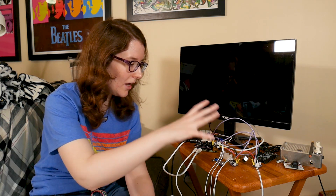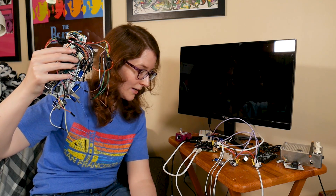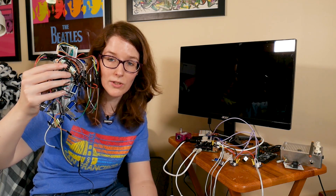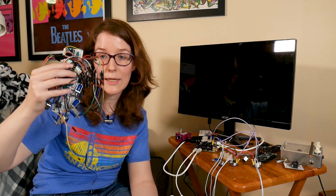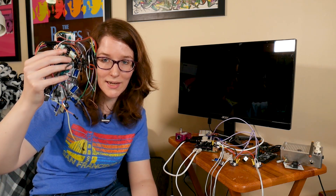Just for some perspective: all of this circuitry, although it looks a little spaghetti at the moment, is cleaning up this nonsense that previously involved additional breadboards to connect to the multiplexers that then connect up to I²C. So keep that in mind — this is already a big step forward.